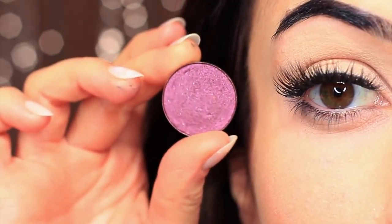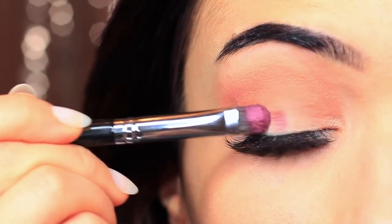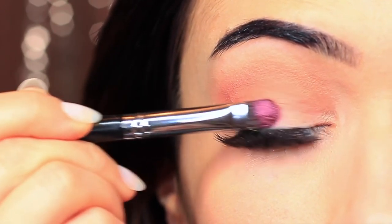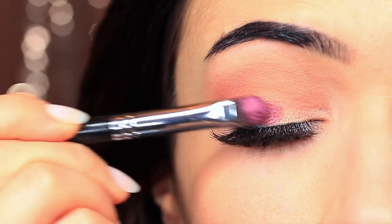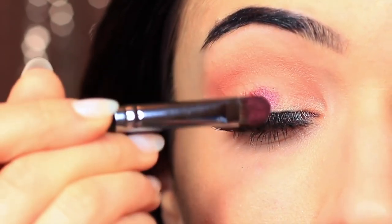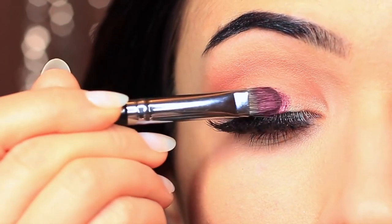I'm going to take my lid shade, and whenever I'm applying anything that has a little bit of shimmer, I use a flat brush to apply it. The reason I use a flat brush is it helps the shadow to glide on, particularly with metallics or anything with shimmer or glitter. It just helps them to really hold onto the lid and glide and create that nice glossy look.